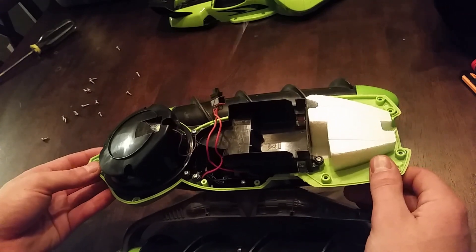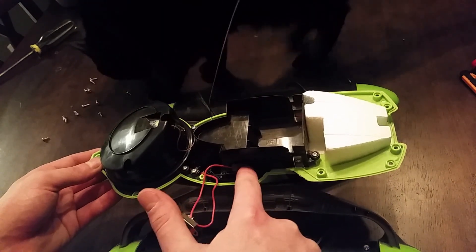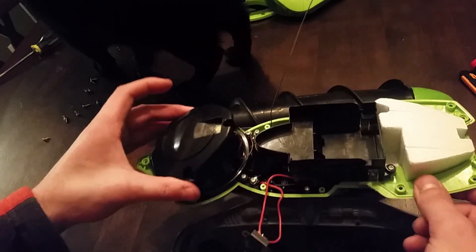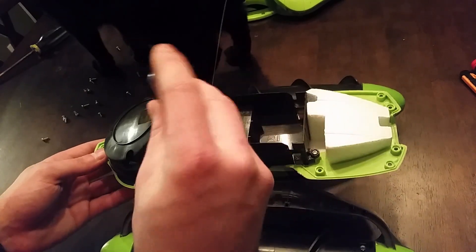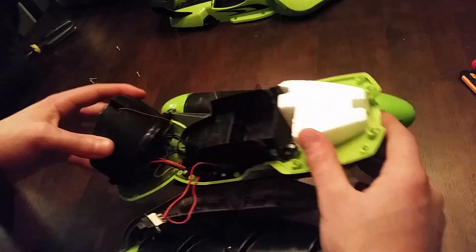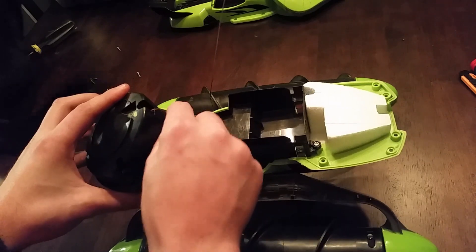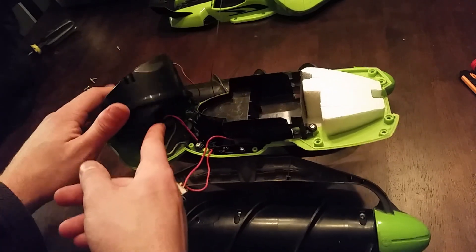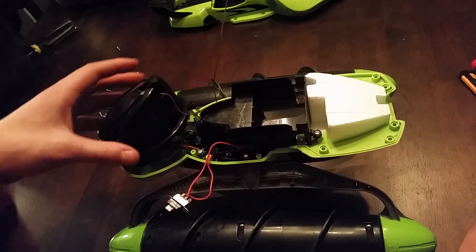With the top cover off, you can see the battery compartment. There's a switch, and the electronics are under the battery compartment. There's also a styrofoam insert right here, and there's this big enclosure — I'm thinking the electronics are actually in here, because I can see the antenna wire coming out the top going to the antenna. That would make sense if this is a sealed enclosure for the electronics, because it is designed to go in water.